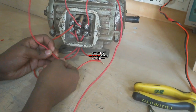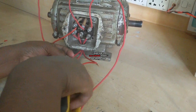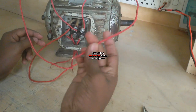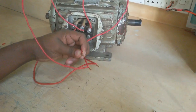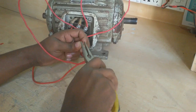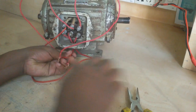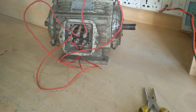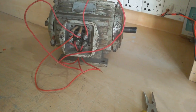I connect the second coil's first terminal to the last coil's finish terminal, and the last coil's first terminal to the first coil's finish terminal. This is according to delta connection. Now I get three terminals from the six terminals. If I connect three-phase supply here, the motor runs by delta connection. But now I connect single-phase supply here and test this motor.